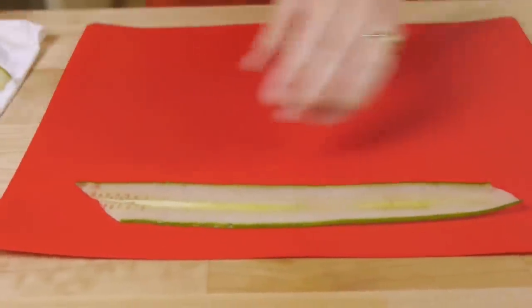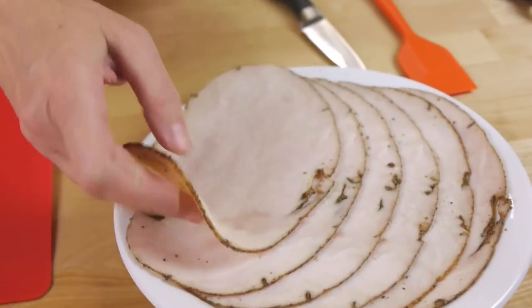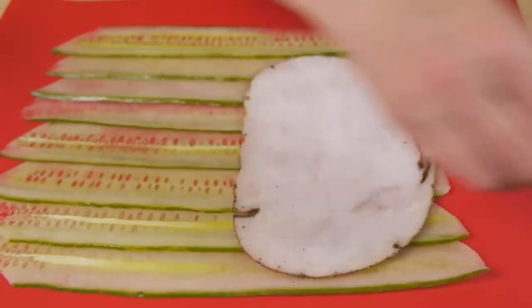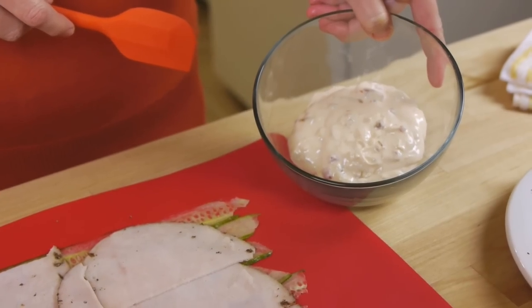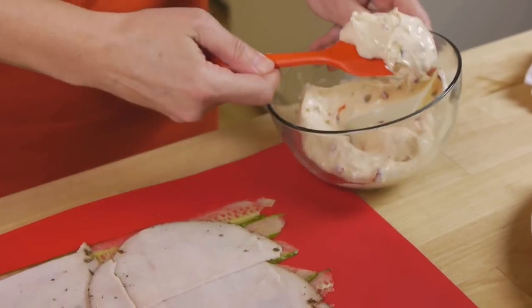Make a square out of the slices — it helps to use a flexible cutting mat for this. Top them with deli sliced turkey; I'm using peppered turkey. I've already blended the cream cheese with the sweet pepper jalapeño jam, so now I'll just spread this onto the turkey.